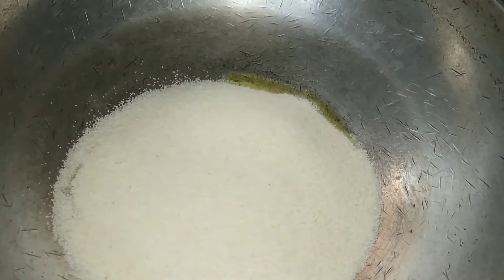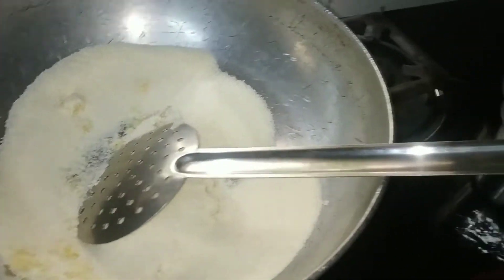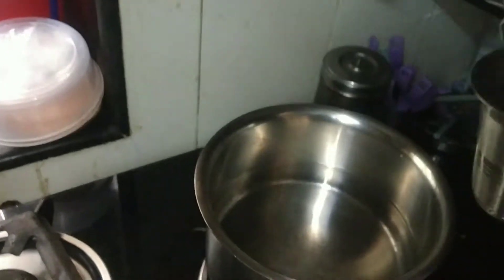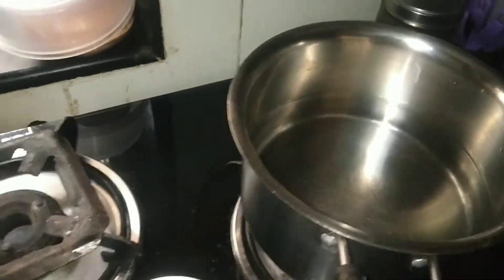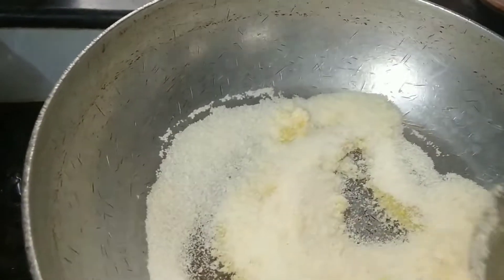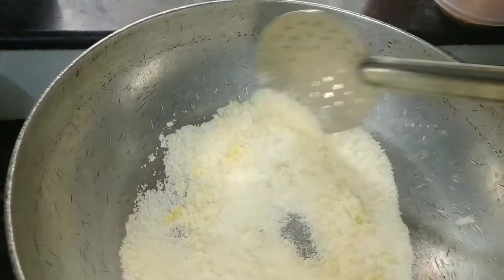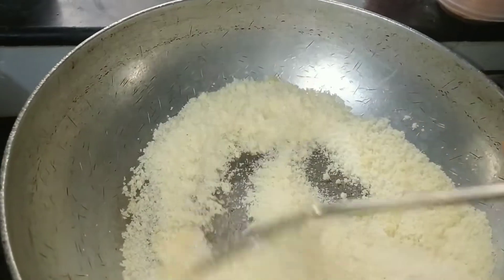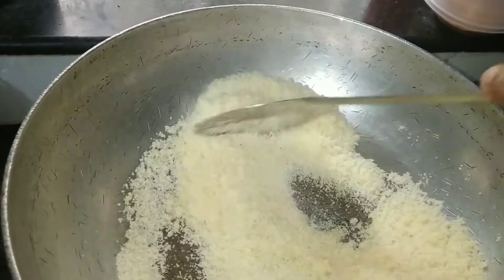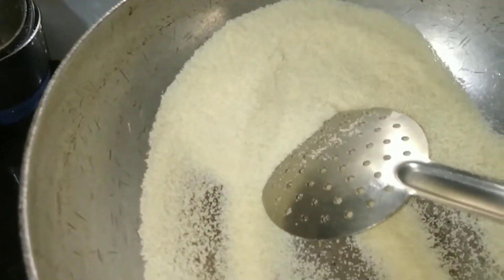Add the Ravaya. Here are 3 tumblers, just to keep this. We'll put the Ravaya in. Then we will mix it up.